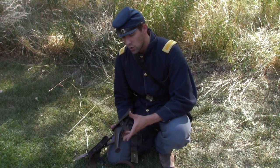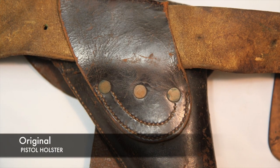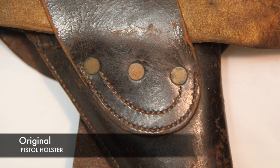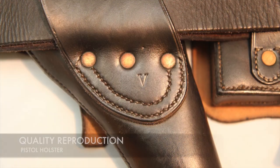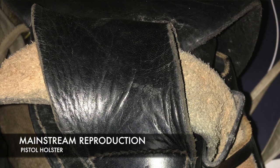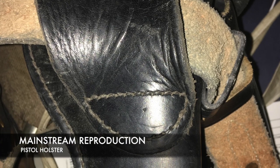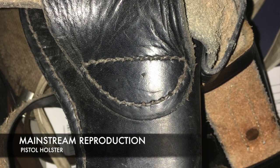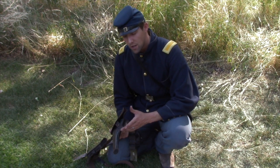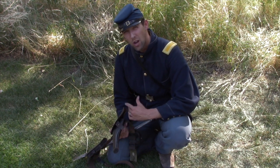A lot of people ask: is this holster worth what I'm paying for it when I can get one for half the cost from a mainstream vendor? The answer is yes, because the fine seams allow it not to rip apart as easily. From a functionality standpoint, I've had multiple cheap pistol holsters rip off my belt, yet I have yet to have a single good quality reproduction pistol holster rip off my belt.